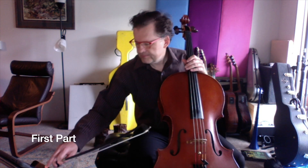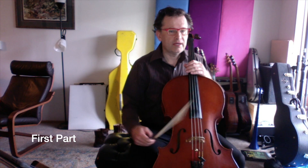I'll give you six beats in: two, three, one, two, three.